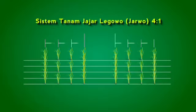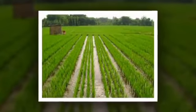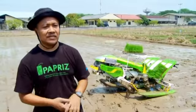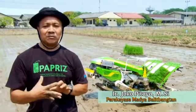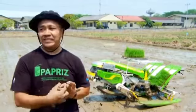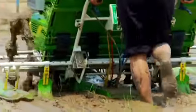Jarwo 4 banding 1 adalah cara tanam padi di mana setiap 4 baris tanaman diselingi oleh 1 barisan kosong yang memiliki jarak 2 kali dari jarak tanaman antar barisan. Keistimewaan mesin ini adalah mampu menanam dengan jumlah bibit per hektar lebih banyak karena jarak tanam di dalam baris dirancang menjadi lebih rapat 10 cm di dalam barisnya dan antar barisnya 20 cm, sehingga 1 hektar bisa berkisar 300 ribu tanaman.